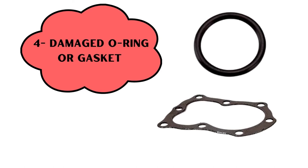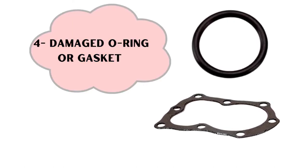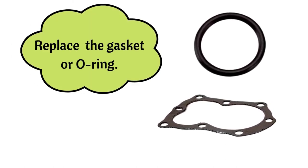And reason number 4: damaged O-ring or gasket. For this, replace the gasket or O-ring.